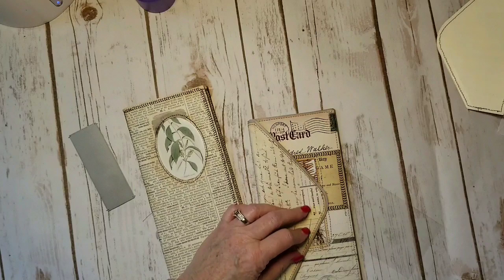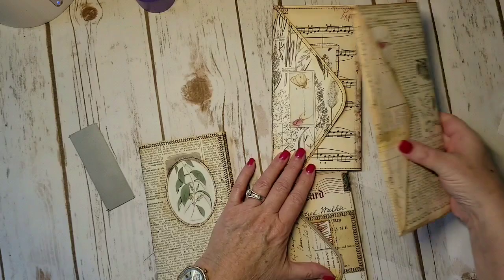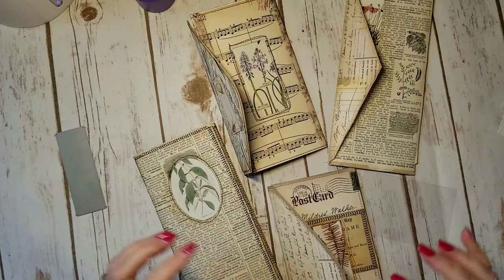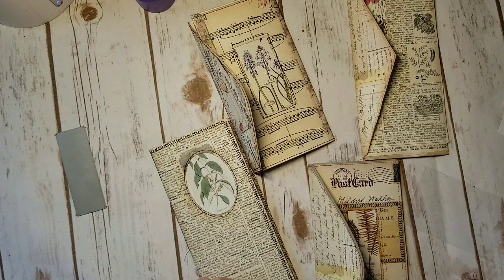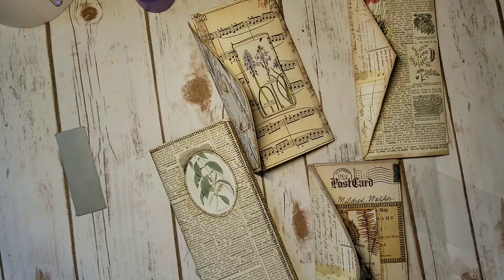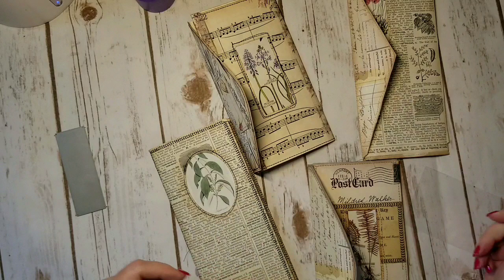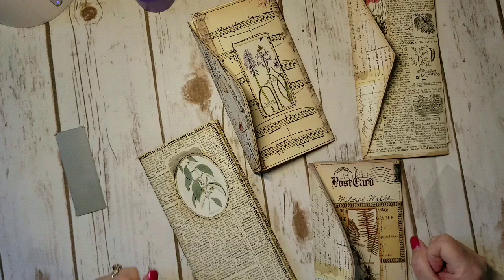I had so much fun making these and I'm going to put them up in my Etsy shop, Paper Fire Studio. I really want to challenge you to come up with ping-pong ideas — when you see things on YouTube, think about how you can tweak it and do something different. I still laugh that all of this came from a simple white envelope, and that's what's fun about art. Please subscribe to my channel — I'd be so honored. Go have a great day and I'll see you in the next video. Thanks, bye!